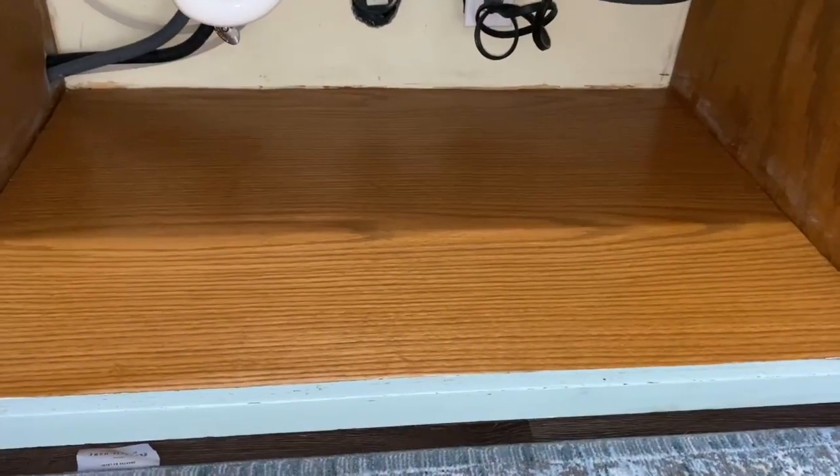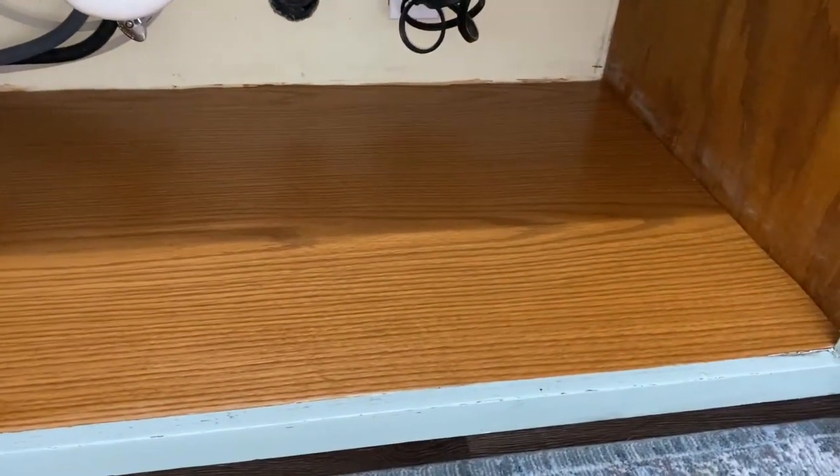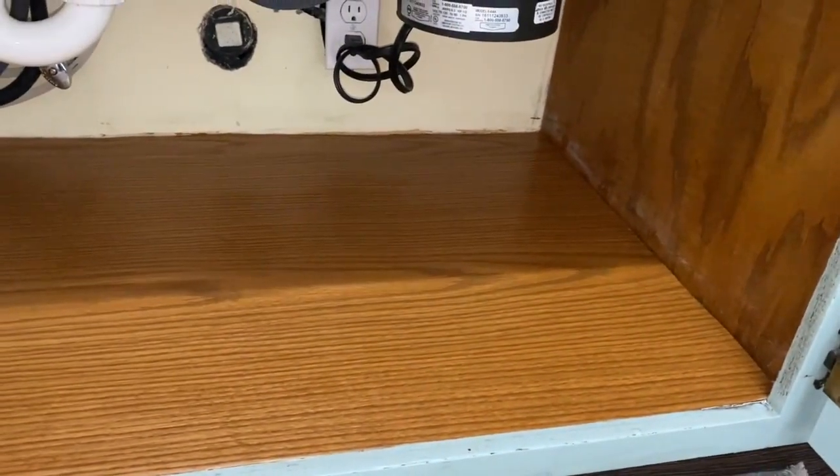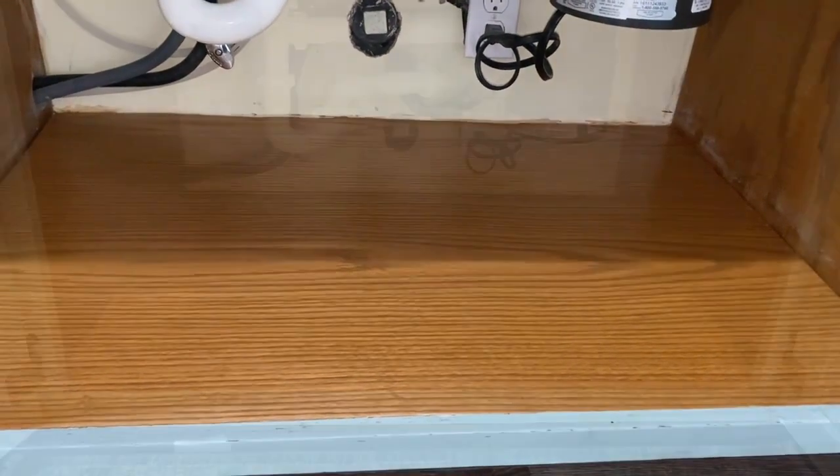Here's what it looks like under my sink now. I brushed on the stain and then used a cloth to wipe it going along the grain. I wasn't super careful along the back edge just because it's under my sink — nobody's going to see it. That stuff you see on the sides is just dust that I need to wipe off, but otherwise it pretty much looks good as new. We're just going to let the stain dry and then I'll put all my stuff back under the sink.